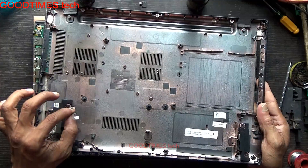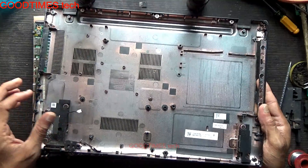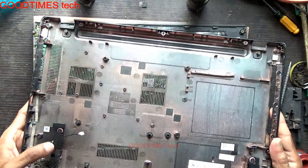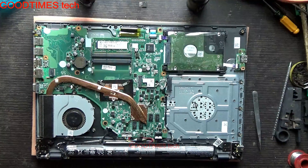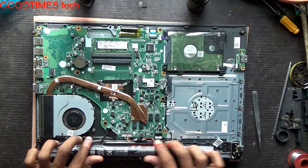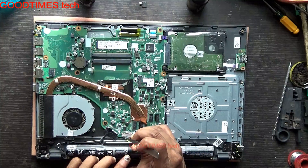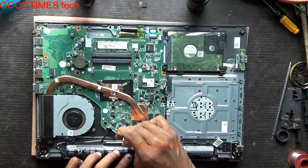If you pull the bottom cover vigorously, you may break this connector or the wires may get cut or damaged. Just remove the connector carefully and keep the cover aside.